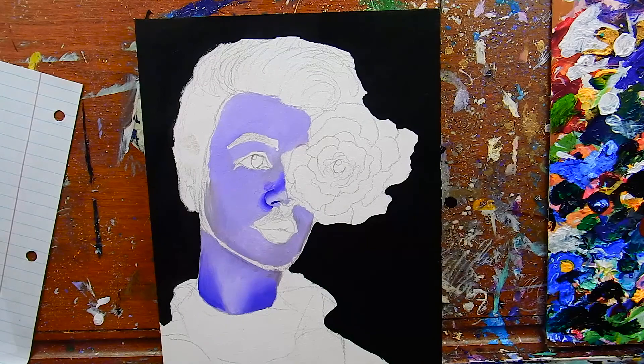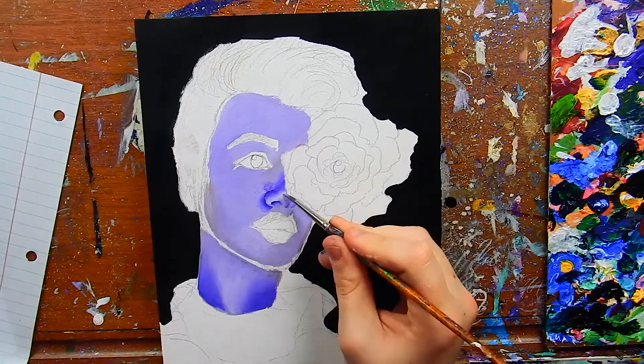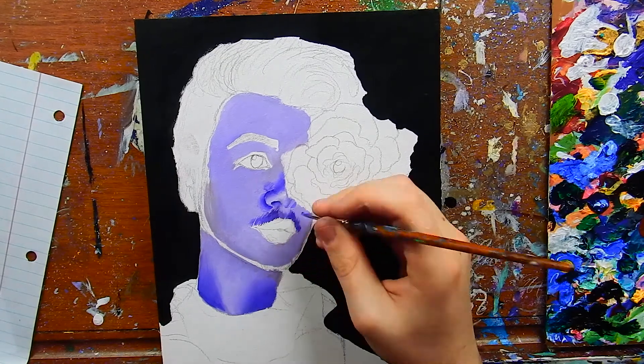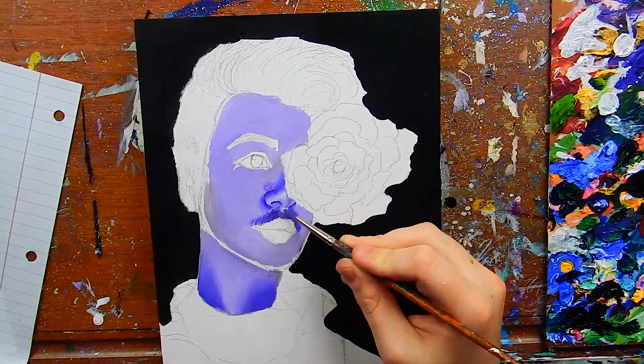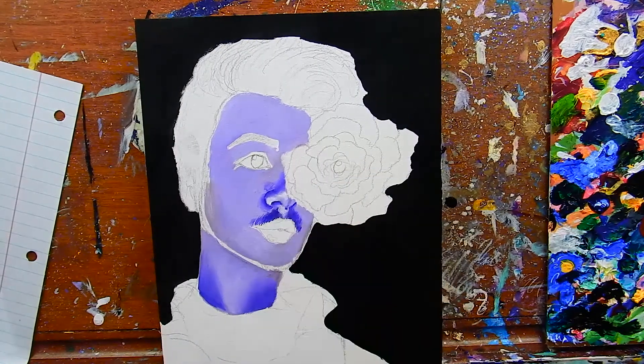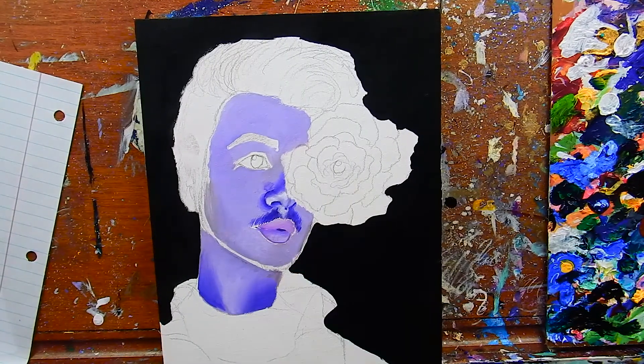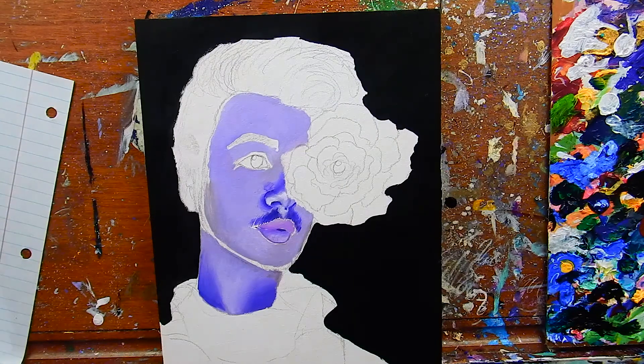I'm hoping this video can be helpful for some of you. I know a lot of you probably want to get into painting portraits or portraiture in general, and it can be super daunting. It was super daunting for me when I first started out a few years ago. I remember thinking I refuse to do portraits — I'm just going to paint animals — and I did that for about half a year before working up the courage to try portraiture.